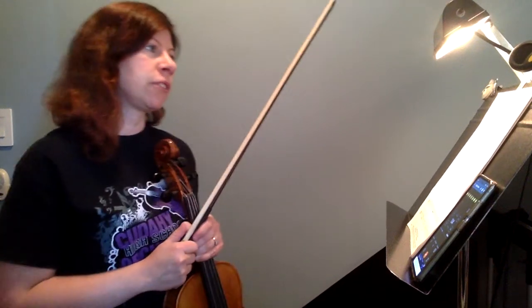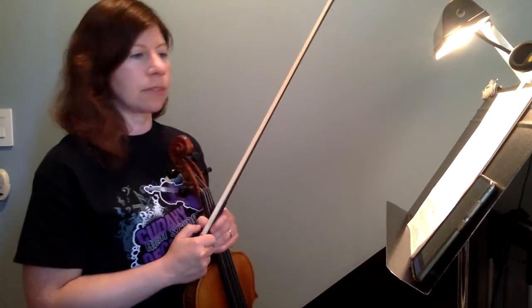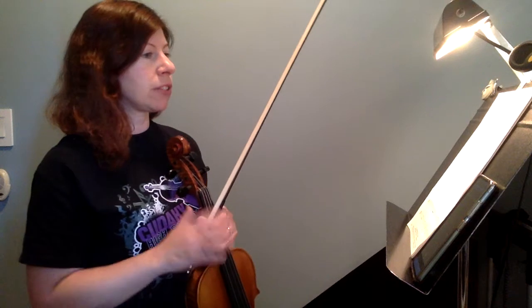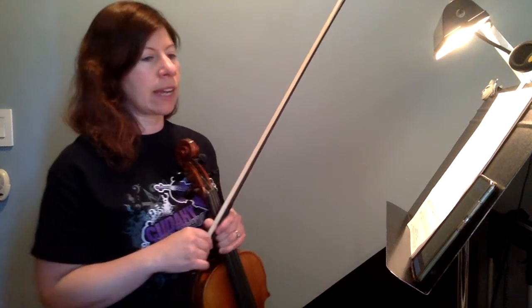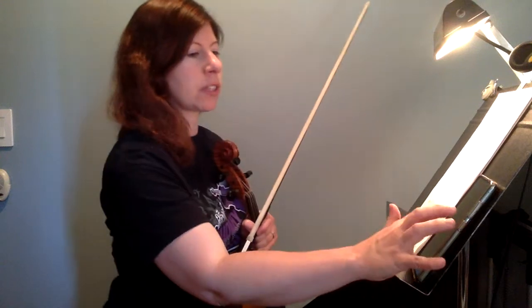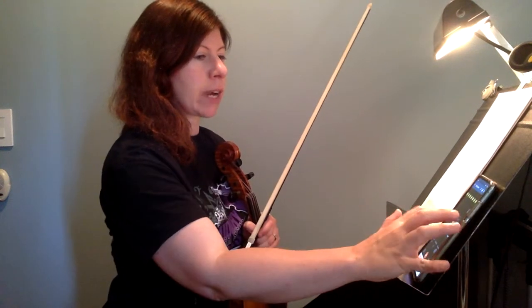This is a practice video for a Prelude to Te Deum by Sharp and TA, the viola part. I'm going to be playing straight through it without the repeat, so all the second endings, with the metronome set at a quarter note equals 100. We're going to go just slightly slower since this is for practice.